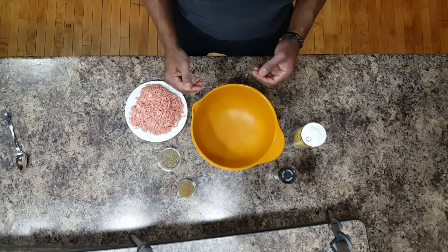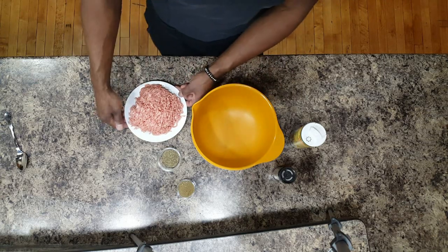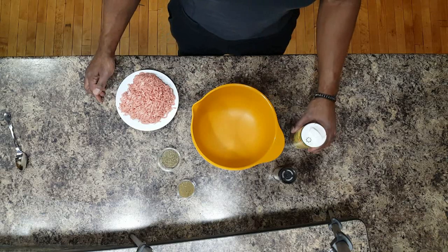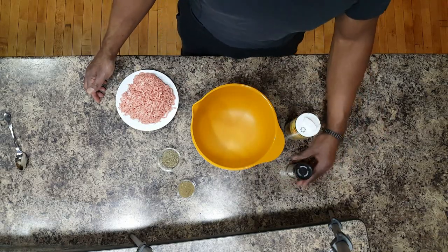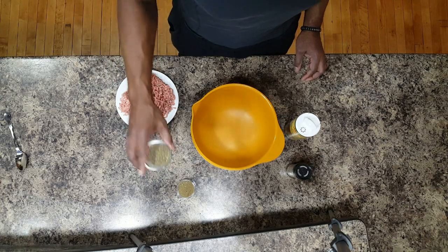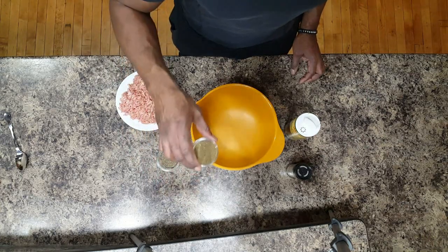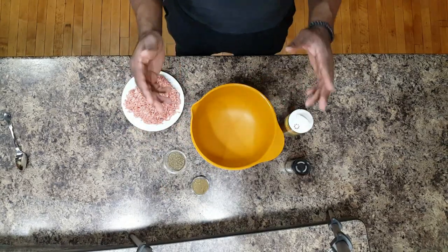Hey guys, it's Robert with Roam Functional Fitness and Food. Today we're going to be making herby breakfast sausages with simple ingredients: just ground pork, some sea salt, a little bit of black peppercorns, two tablespoons of chopped sage, two tablespoons of chopped basil, and we're going to be cooking it in coconut oil.